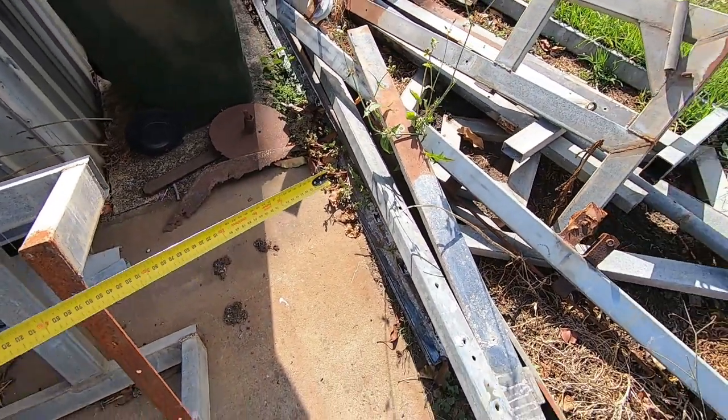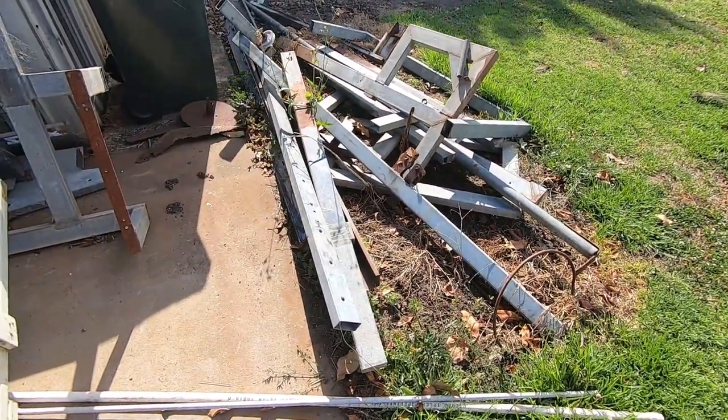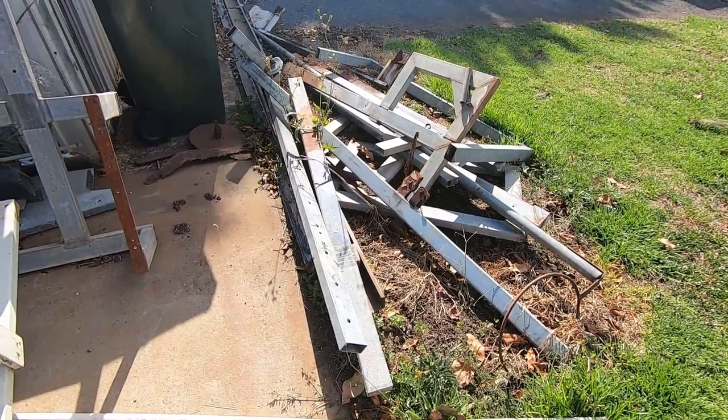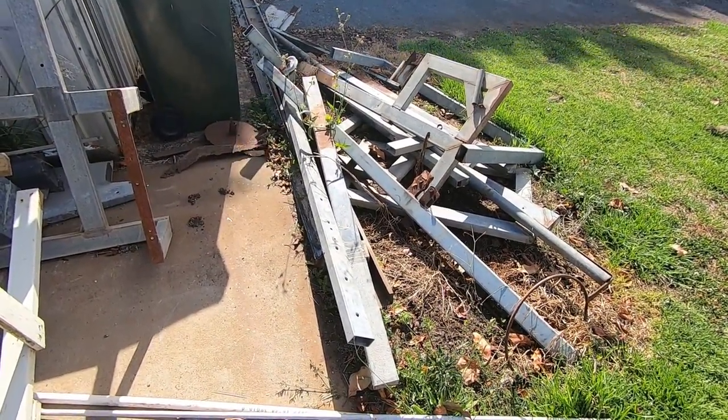I've got a heap of scrap metal lying around. I've had a huge clean out — this was all down the side of a shed where you couldn't see it but it was always handy to get a bit of scrap. I've now dragged it out, I'm sick of looking at it, so I'm chopping up what I need and the rest is all going to the scrapyard.